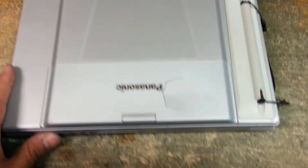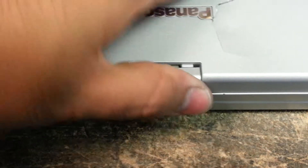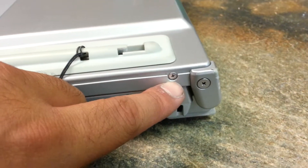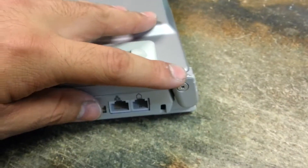Let me show you the screws we're going to be removing. There are two under this little flap, one on each side — one here and one on the other side. Then there's also one of these hinge covers on each side as well.